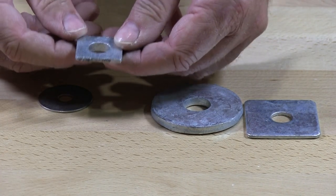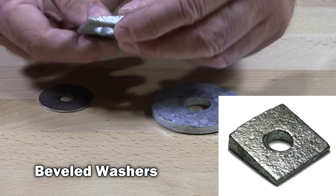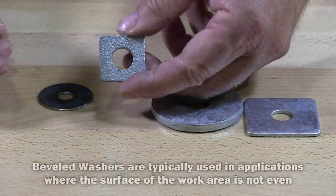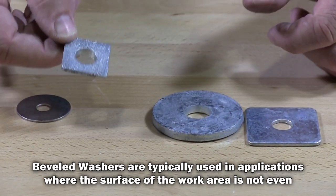Typically a fender washer is used in applications where you want to have some type of large surface to grab. This is a beveled washer. This also has hot dip galvanized on it. It's used in many different types of applications, including exterior applications.